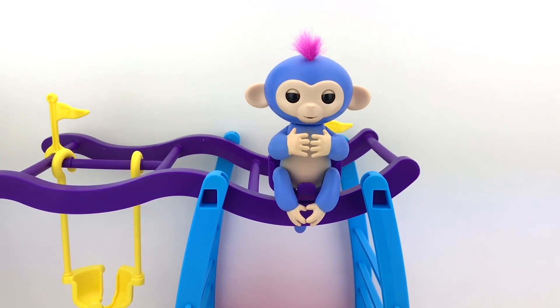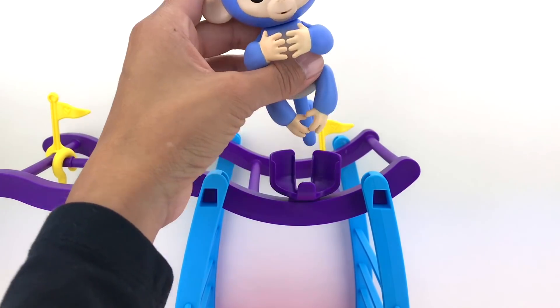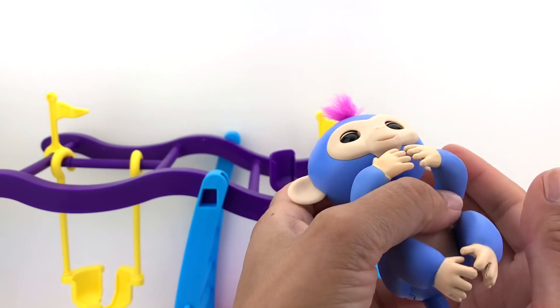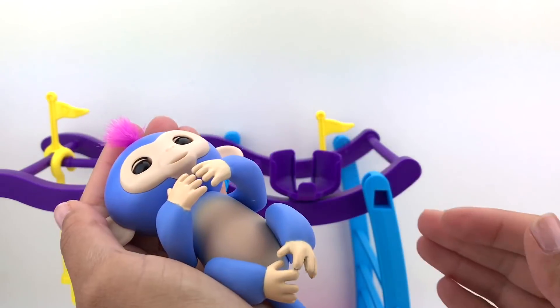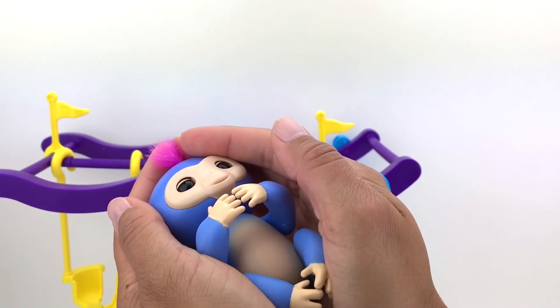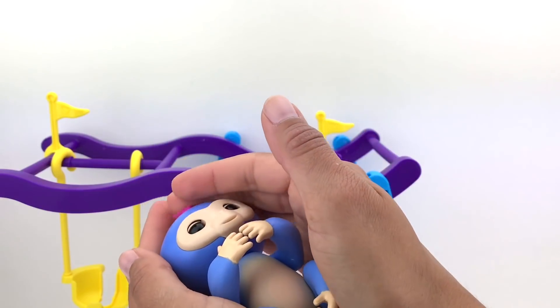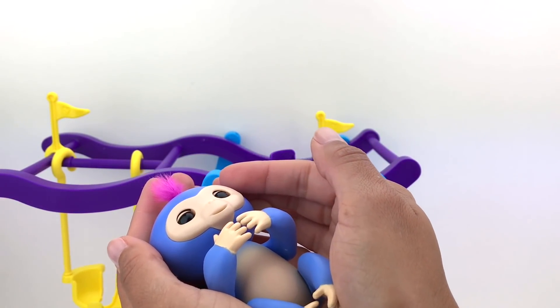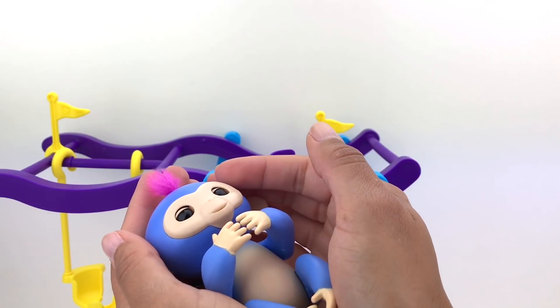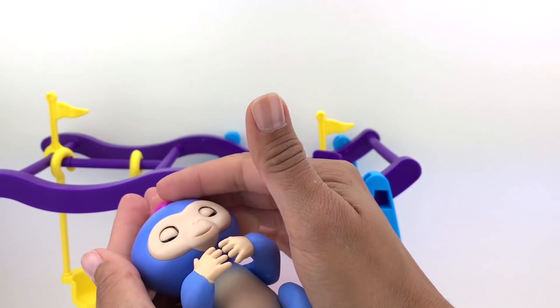If you hold the Fingerling monkey and you cradle them, they will think they're falling asleep — and if you hold them for a few minutes, they will really fall asleep. There it is! Hey, you woke up again — time to go night night!